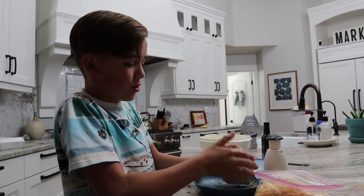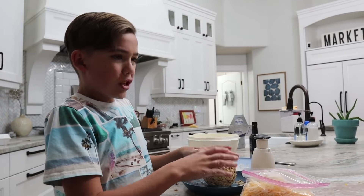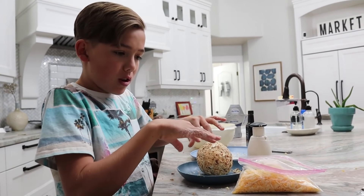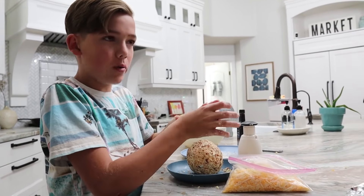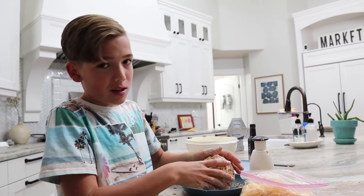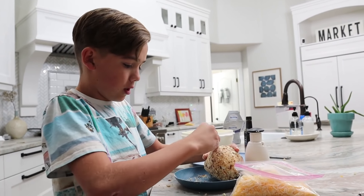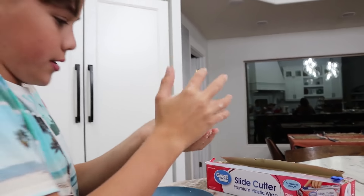Our last job: once we got it into a ball — we didn't film this — but once you get the cream cheese into a kind of good form, you hollow out the middle and put about half a teaspoon of liquid smoke. Now it smells amazing, like smoke and barbecue. And now we're just putting nuts on it. We put it in the saran wrap and now we refrigerate.